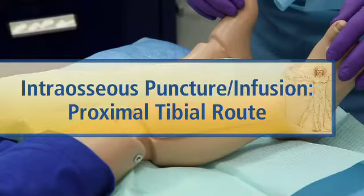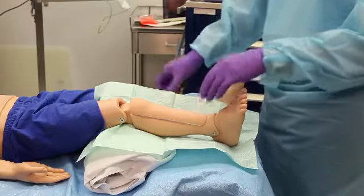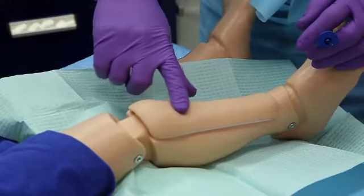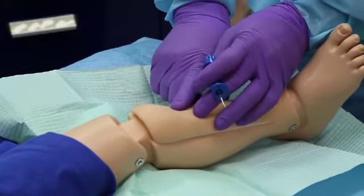Pad underneath an uninjured extremity at the knee to approximate 30 degrees of flexion. Identify the puncture site, which is the anteromedial surface of the proximal tibia, one to three centimeters below the tibial tubercle.